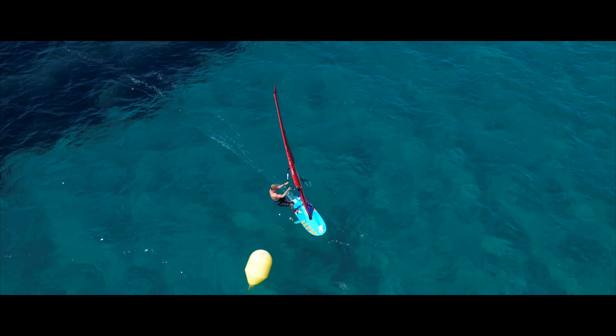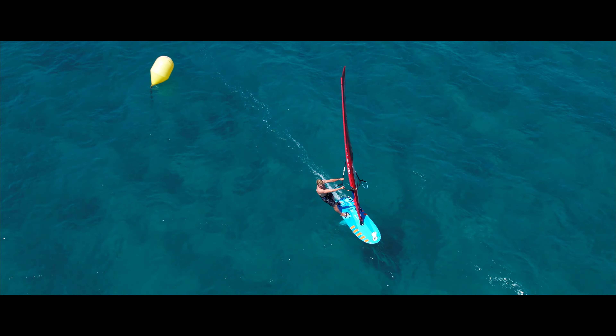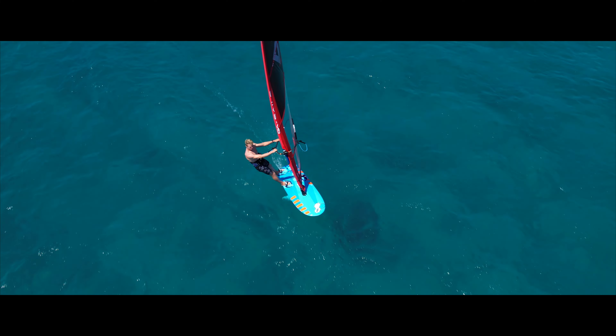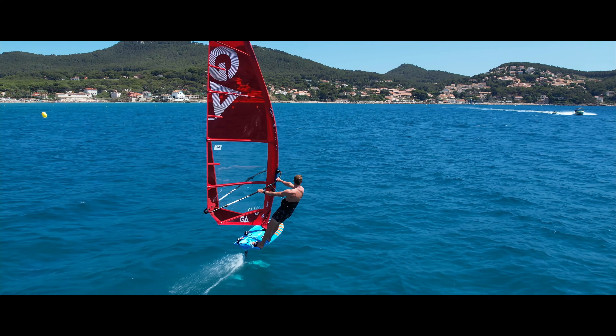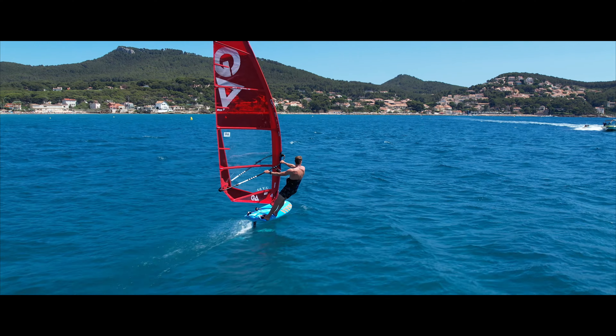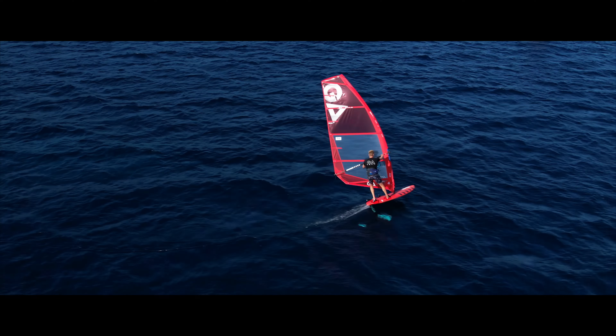all the impacts with the chop, and this way you get a higher performance. The profile is very much in the front because you don't want too much backhand pressure, which causes instability on the foil.